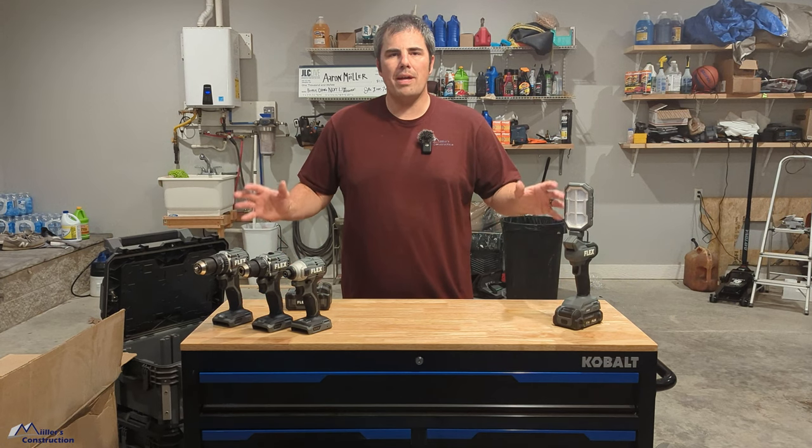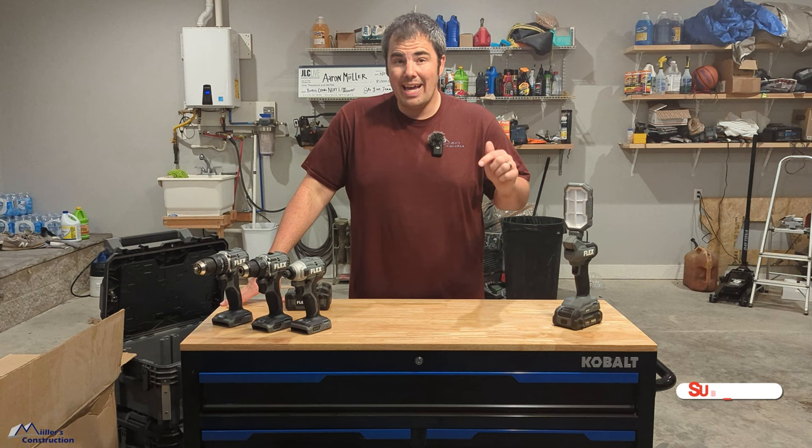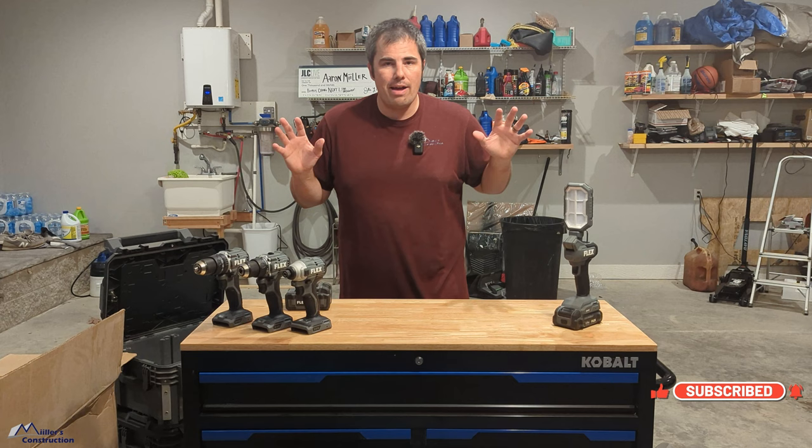What's up guys? Welcome back to Miller's Construction. Today on the channel, Wave 3 Flex Tools. I got an entire shipment of Flex tools today in the mail and a couple weeks ago, and I'm going to show everything that I have gotten, what I think about them. Look for them in future videos on my job sites.